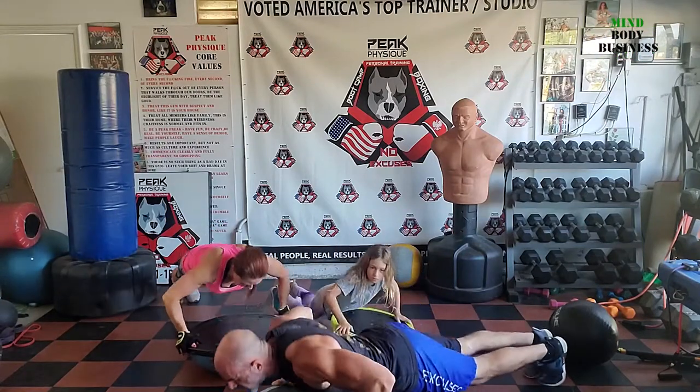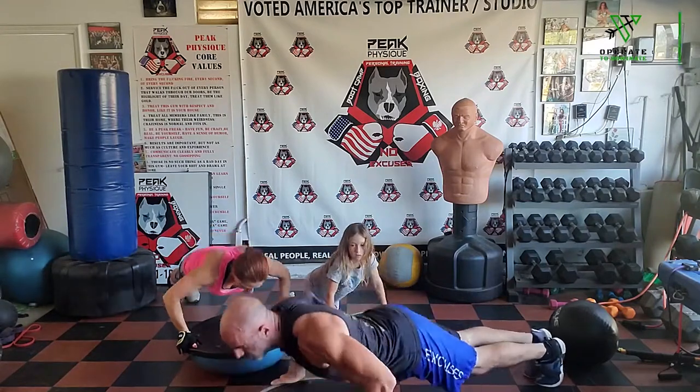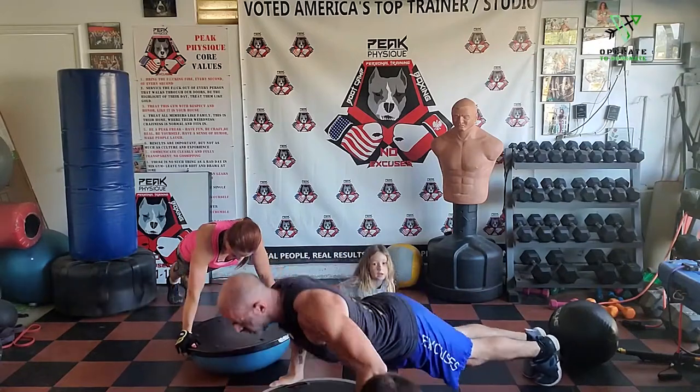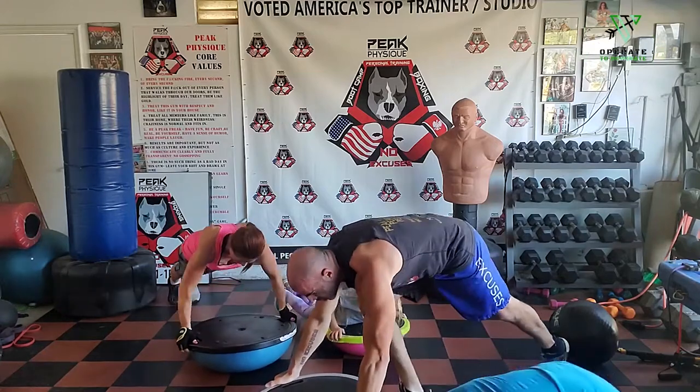Five, keep it back straight, core tight. Ten. Fifteen. Twenty — time!